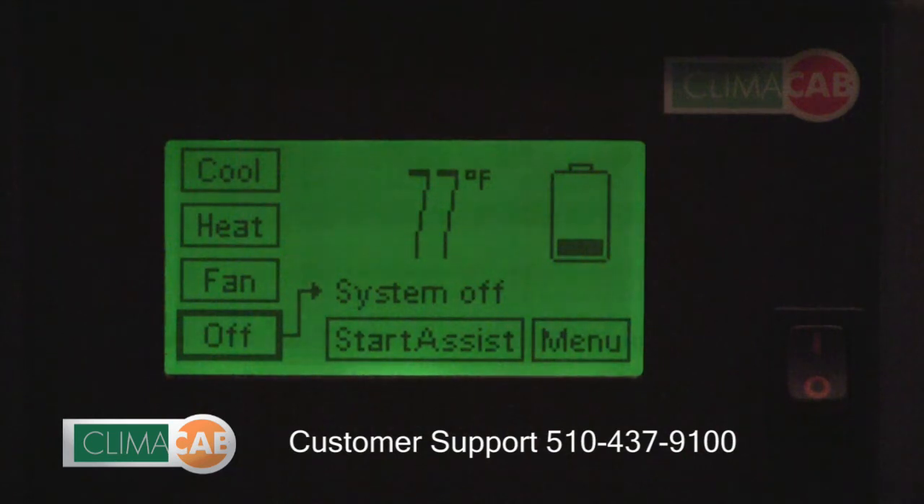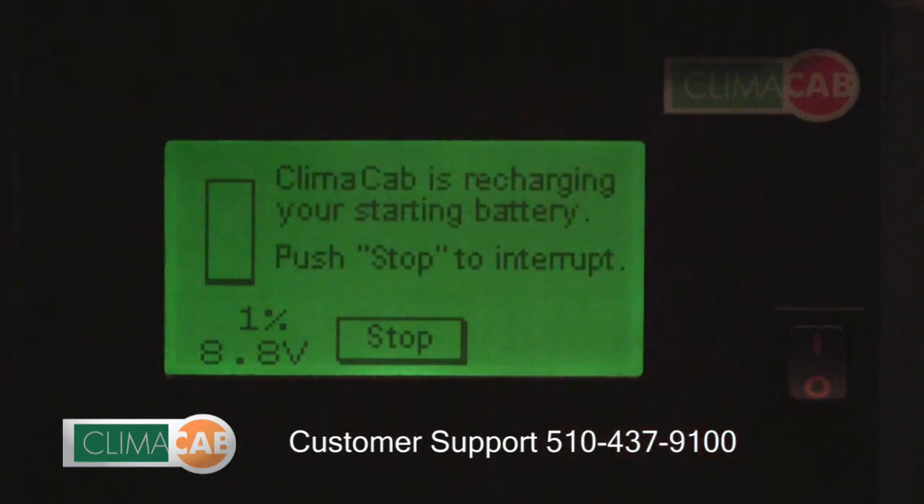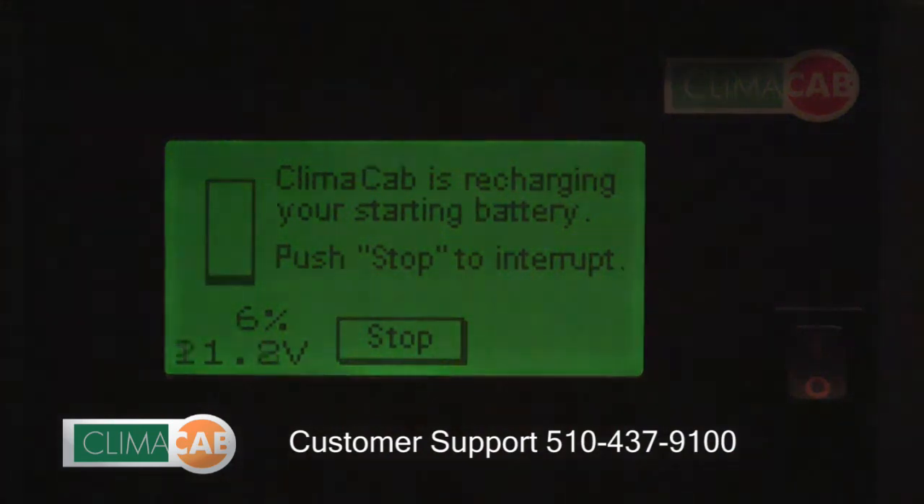To activate, simply touch the start assist button. To begin the charging, simply touch the start button. You will see in the lower left-hand corner an indication of the charging process — it will go from 0 to 100%. The entire start assist function takes approximately 5 minutes, after which time you are ready to start your truck.